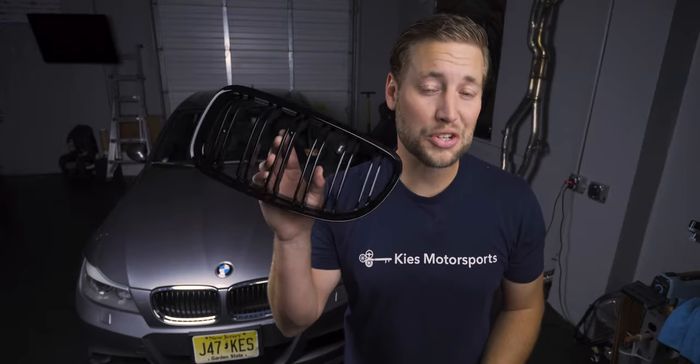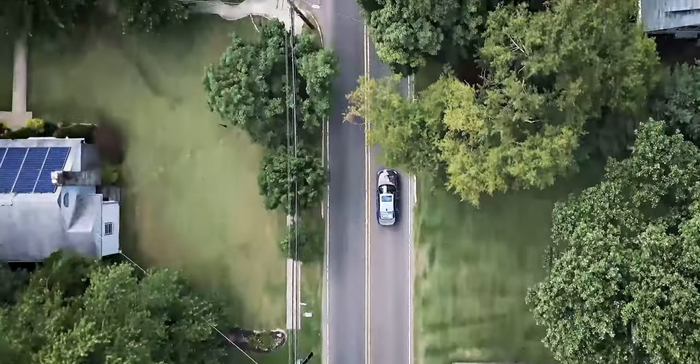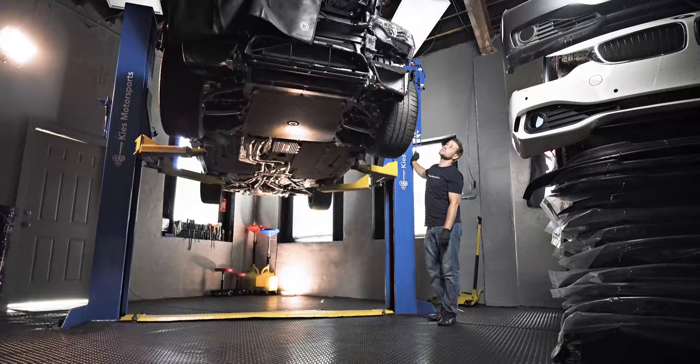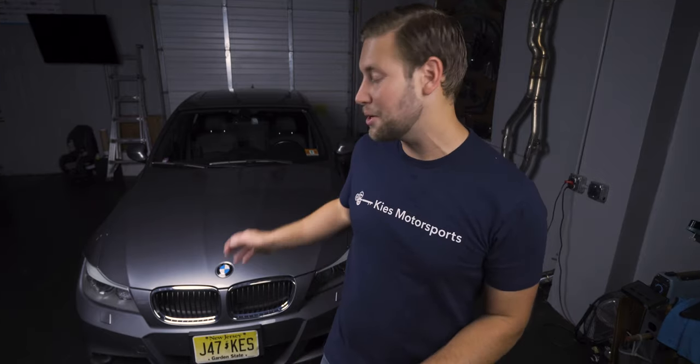Today we're going to show you how to install double slat black kidney grills on your BMW E90. Hey, this is Brian, thanks for watching Keys Motorsports. If you like our videos give us a thumbs up, make sure to subscribe and check us out at keysmotorsports.com. Today we're going to show you how to do one of the easiest aesthetic mods on your BMW E90 — swapping out the grills.